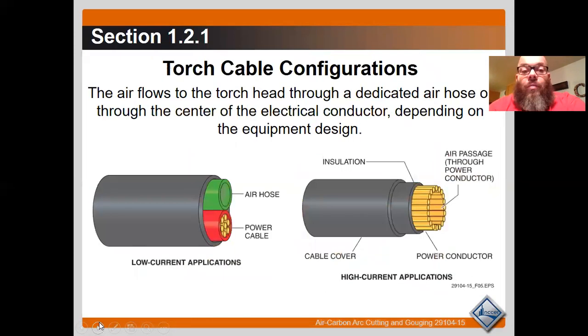Cable configurations: the air flows to the torch through a dedicated air hose or through the center of the electrical conductor, depending on the equipment design.